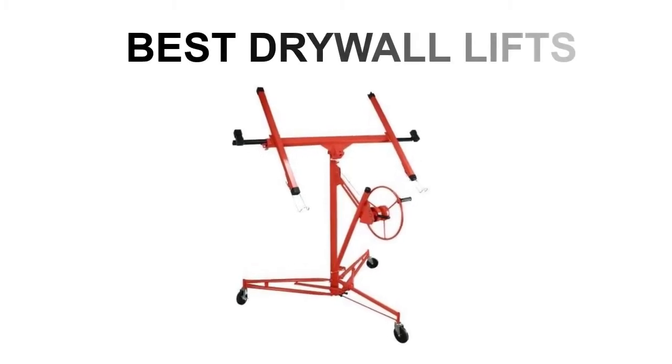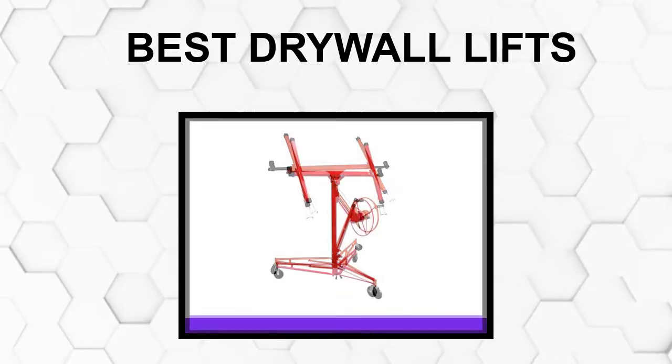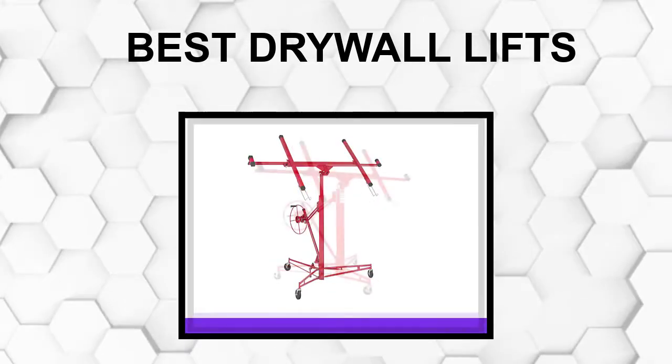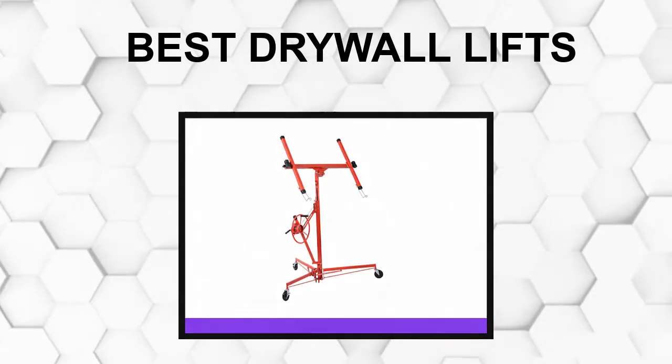Are you looking for the best drywall lift? In this video, we will break down the top 5 drywall lifts on the market. We have included links in the description for each product mentioned, so make sure you check those out to see which one is in your budget range.